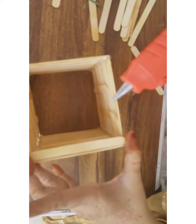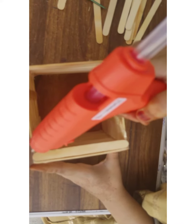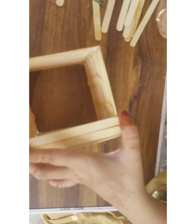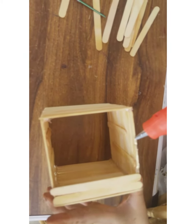Here we have a rectangular shaped box without any base, so we need a base. Take another 12 popsicle sticks and stick them as shown in the video.